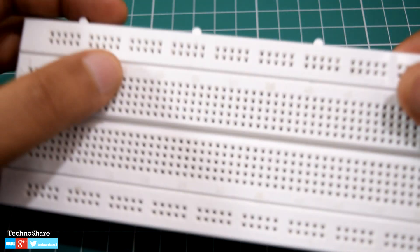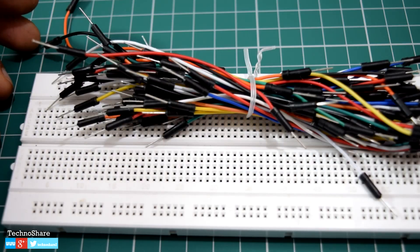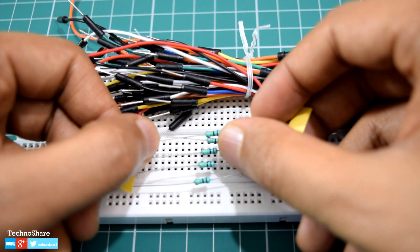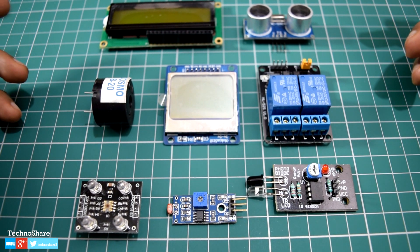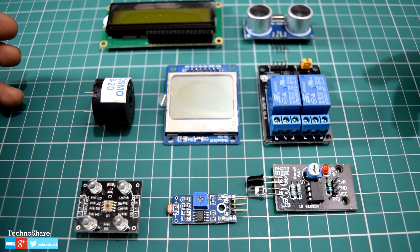Next you need a breadboard and a couple of jumper wires. A breadboard is a base for prototyping solderless circuits — it has a lot of small holes where you can push the leads of various electronic components like resistors and capacitors, and make circuits by connecting them with jumper wires. This is completely reusable for building different circuits. You might also need a couple of resistors for limiting the voltage to sensors or other components in the circuit.